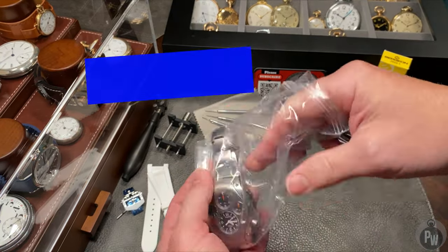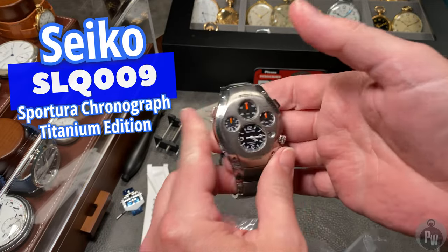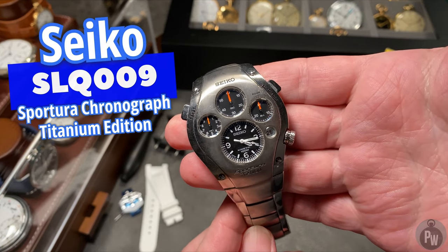But now it's back. This is the Seiko SLQ-009.